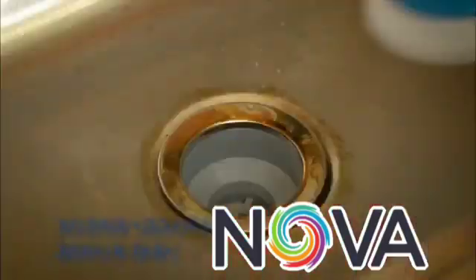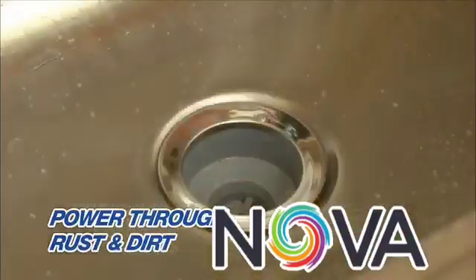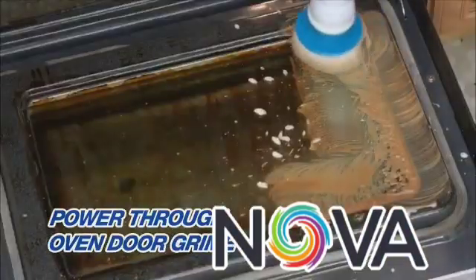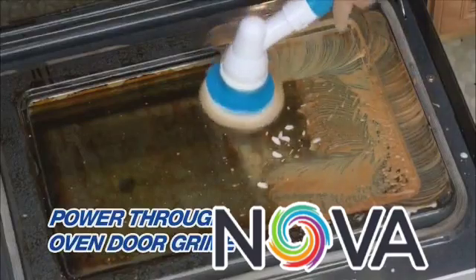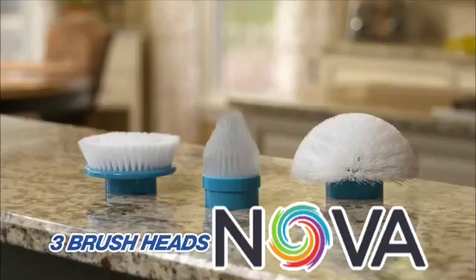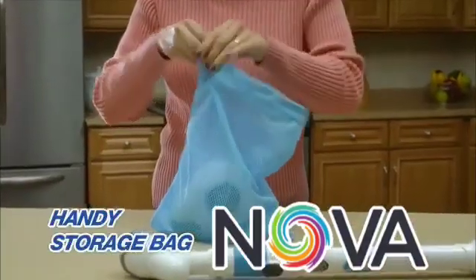You'll also get the flat brush — perfect to use around rusty sink drains, or to bust through dirt on the shower floor. And there's no better way to power through the oven door grime, so it wipes off in no time. All three brushes fit easily into this handy storage bag.